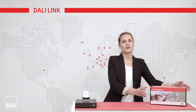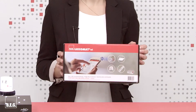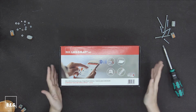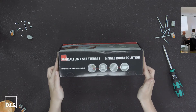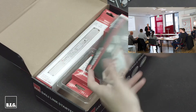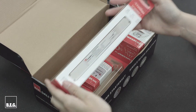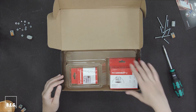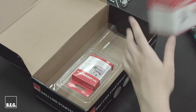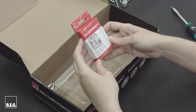DALI-Link has a modular structure and can be easily expanded. Let's have a look at the content of our DALI-Link Starter Set. The DALI-Link Starter Set is for individual offices or conference rooms. It consists of a power supply, a PD-11 multi-sensor occupancy detector, and a four-way push-button interface with integrated Bluetooth gateway.